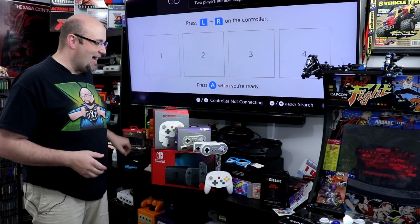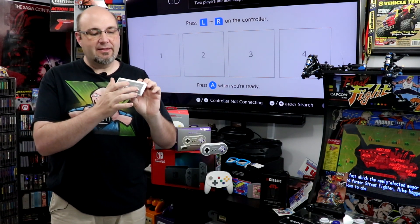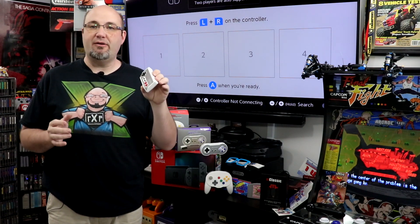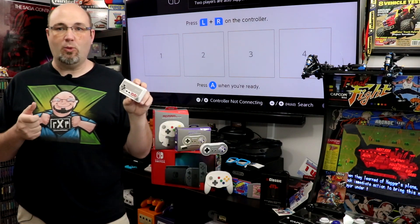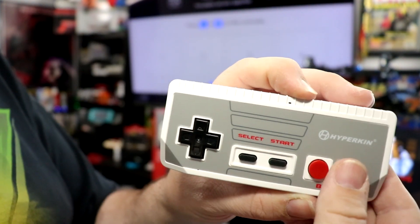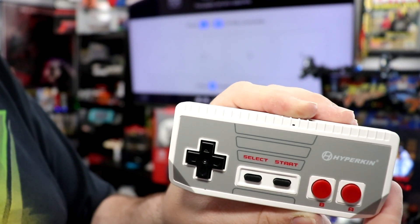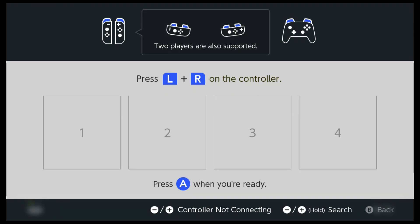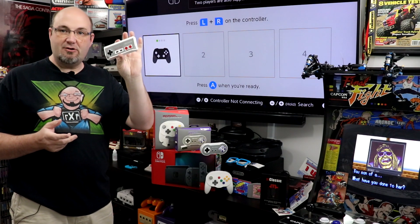Come down to the controllers tab and select 'Change Grip/Order.' We are going to start with the Scout. To do this, the pairing button is on top of the controller, and you press it first, then a split second later hit the A button. The LED will blink red and blue. Once you get that rapid flashing light, you can let everything go. Going to the screen on our Switch — and just like that, our Scout is paired.